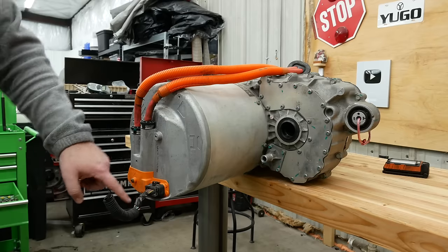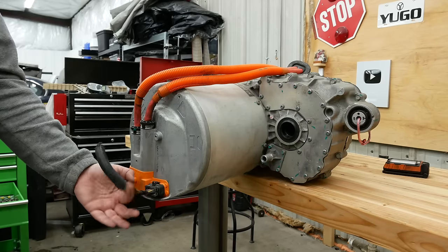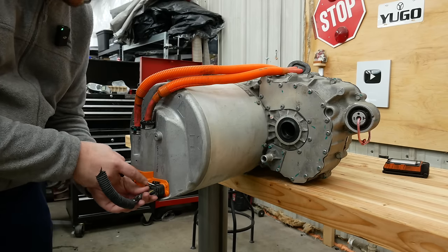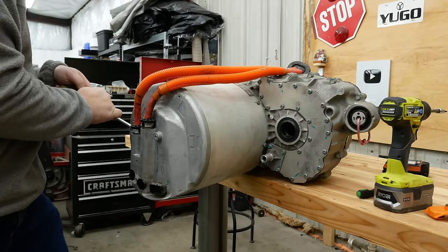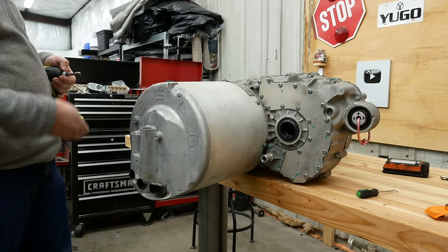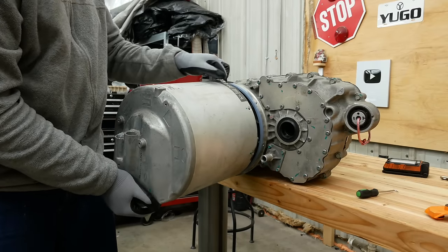Now to install the AEM control board in the first drive unit. When I ordered these drive units I had them include pigtail harnesses for about an extra hundred bucks, and I don't need them, so that was wasted money. Just a little bit of corrosion on this connector, so it was a little bit stuck. The instructions from AEM are guiding me through every step of this.